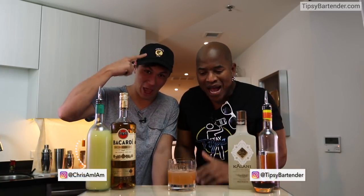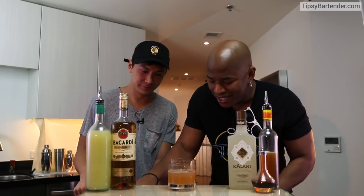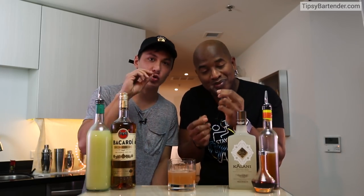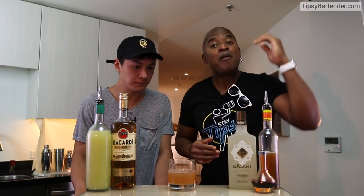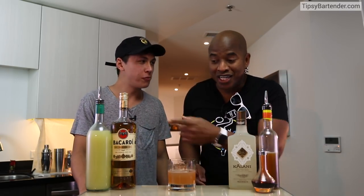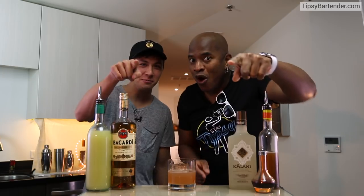Go follow Chris on Instagram. Check him out. Ask him more questions about his Ethiopian espresso tuile. Good stuff! And Bacardi, you're seeing this video — holler at me.